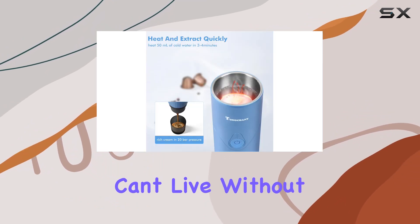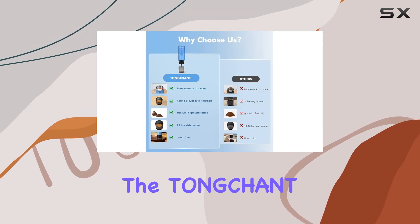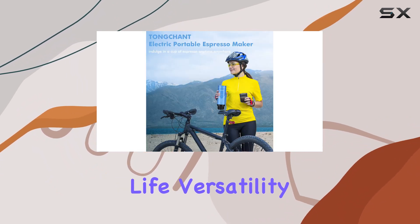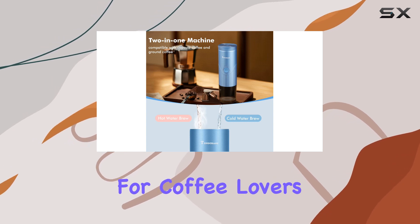In summary, if you're someone who can't live without their daily caffeine fix and loves exploring the great outdoors, the Townchant Portable Espresso Maker is a must-have. With its compact size, long battery life, versatility, speed, and safety features, it's the ultimate travel companion for coffee lovers everywhere.